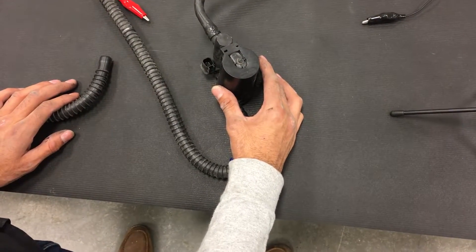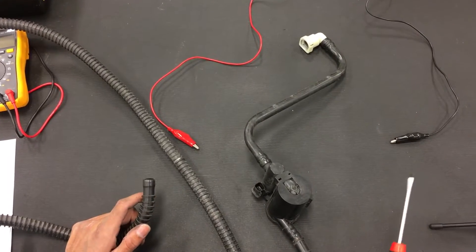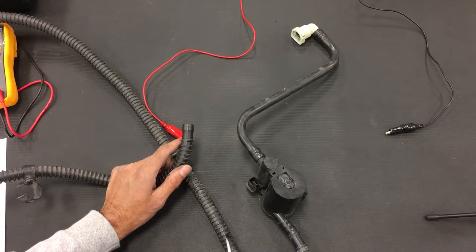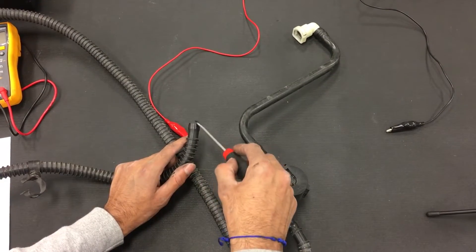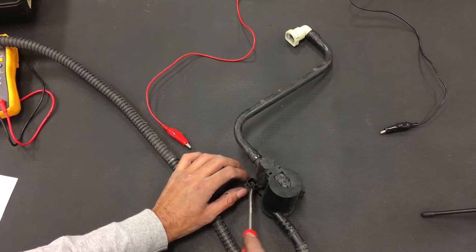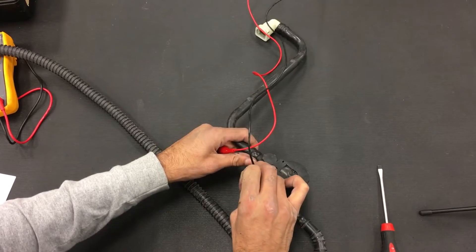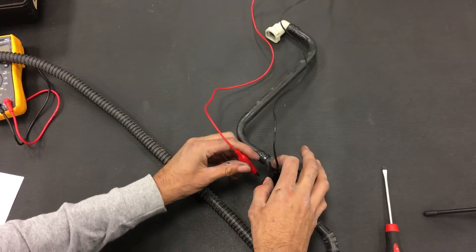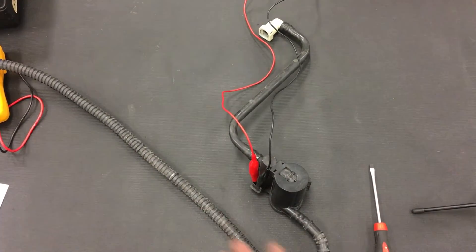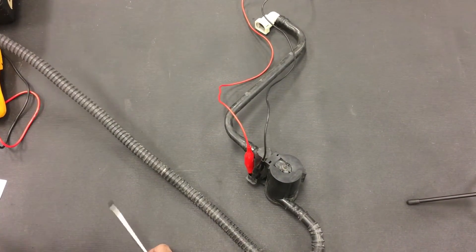If you suspect a bad vent valve solenoid and don't have a scan tool available, you can remove the component and test for air flow. Blow through one side of the hose and check for air flow through the vent valve solenoid out the other end — there should be no restrictions, and air should flow in either direction. Then take your alligator clips, making sure they don't make contact with each other when connecting to the terminals, and energize the vent valve solenoid with 12 volts. You'll hear it click, indicating the vent valve has shut. Now blow through the hose again and there should be no air flow through the system.